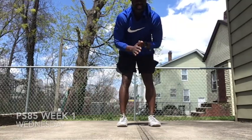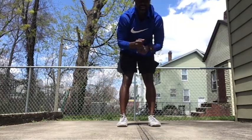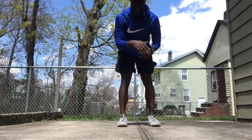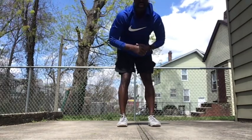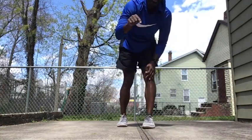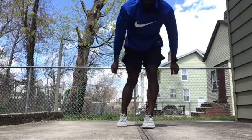PS 85, that's Wednesday — Mountain Climbers. Ten reps. All right, yeah, just three sets of ten. Count to ten, take a ten-second break, right back at it. Thanks for watching. Be sure to hit the survey. Thank you, PS 85. Boom.